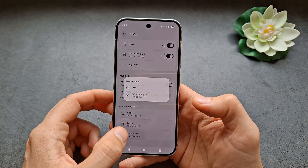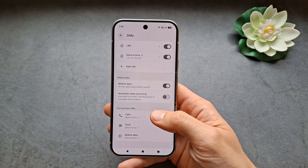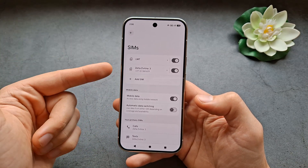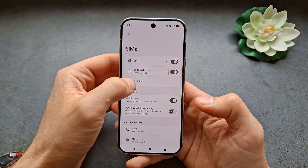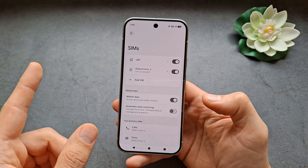For mobile data, make sure to go over here and set up which SIM card you want to use. Also, if you want to add more eSIMs, you can simply click over here and you'll be able to set up additional eSIMs.